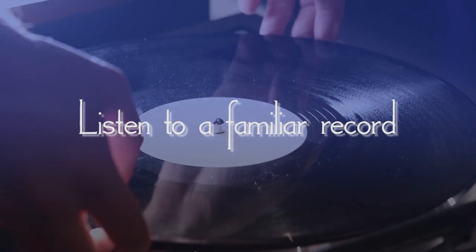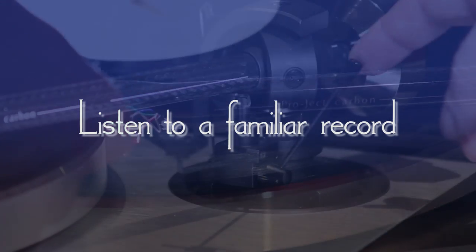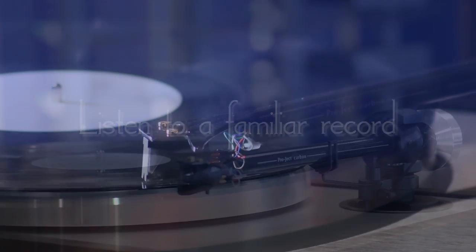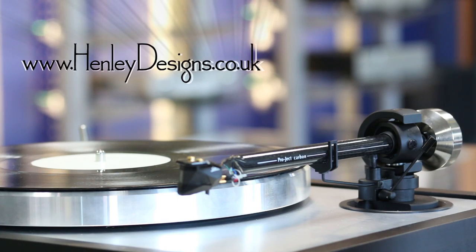Put on a familiar record and have a listen. At the end of the day it's your turntable, so the aim is to have it sound great to you. Easy as that. Why not check out our channel for further how-tos as well as first look videos of new hi-fi equipment. Thanks for watching.